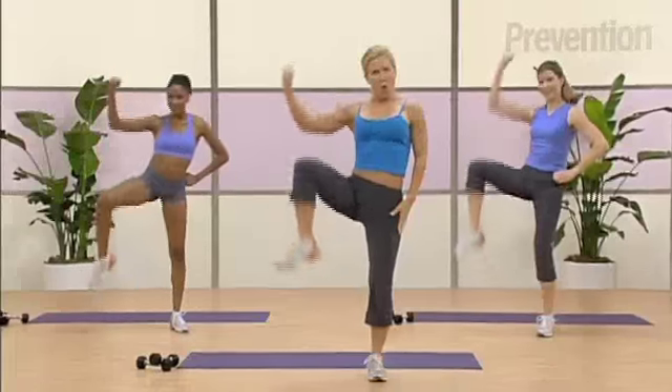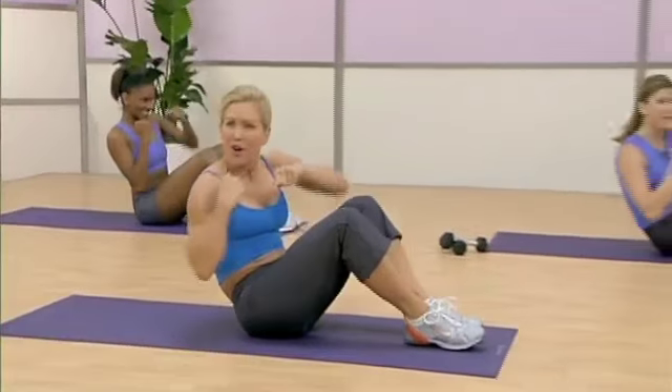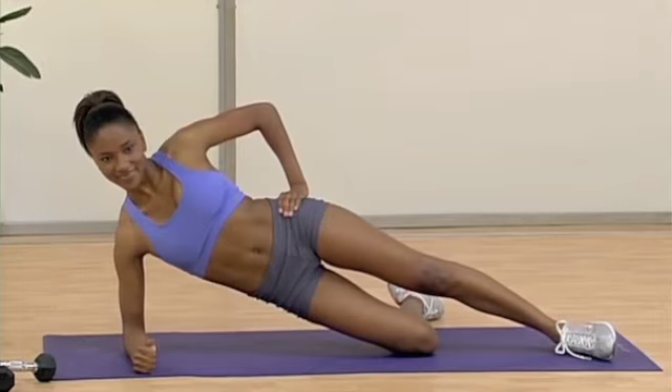Other side. Roll that spine up. Criss cross. Nice. Switch. Beautiful. Pull that belly in tight. Great job.